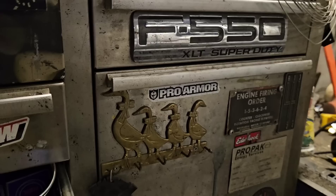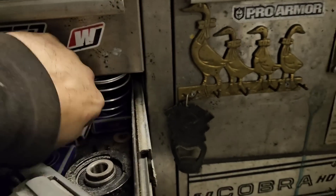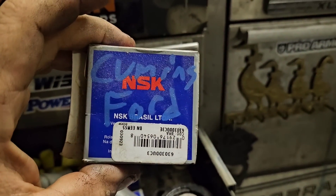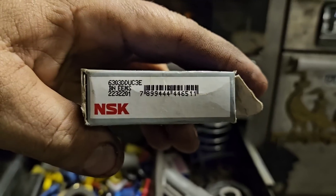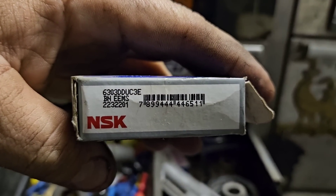We have a Cummins conversion bearing. Ford Cummins conversion bearing — that is an NSK 6303. Easy as that.